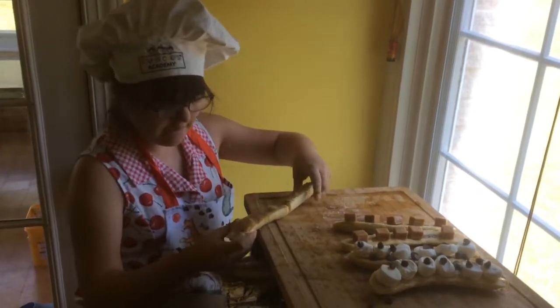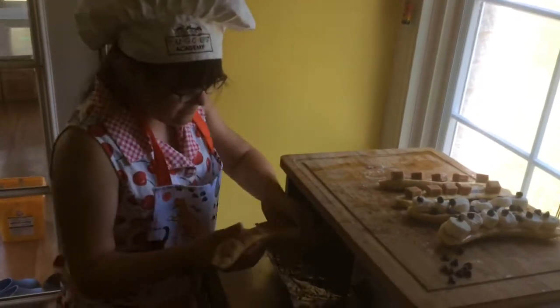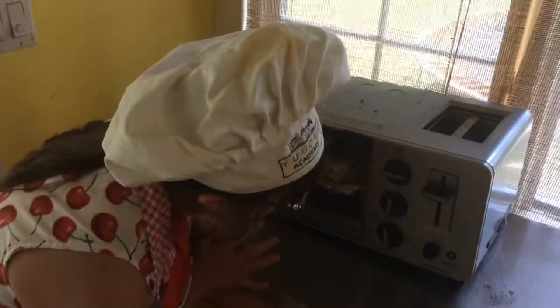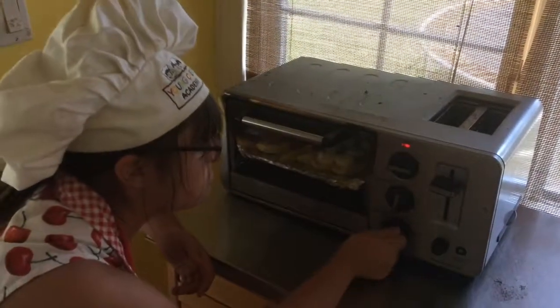Grace is carefully taking it and putting it in — this is a toaster oven. Nicely done Grace. We're going to use the toast setting because that gives us heat from both sides. We're not exactly sure how long it's going to take.